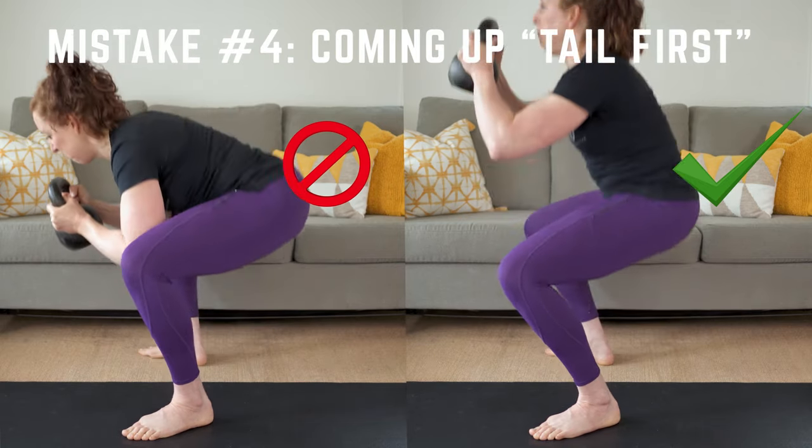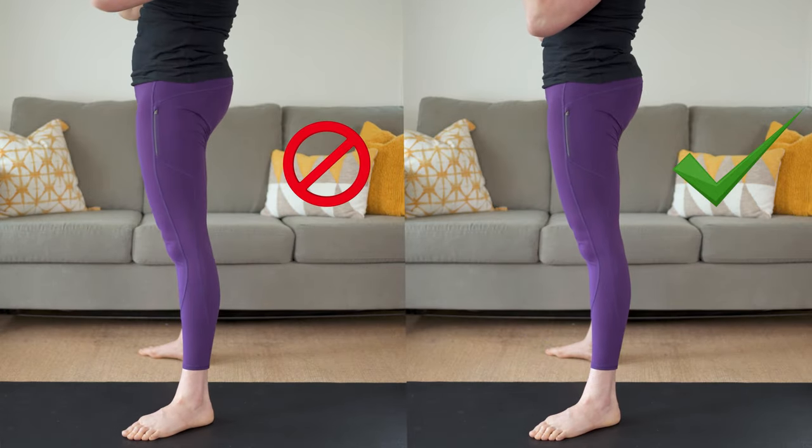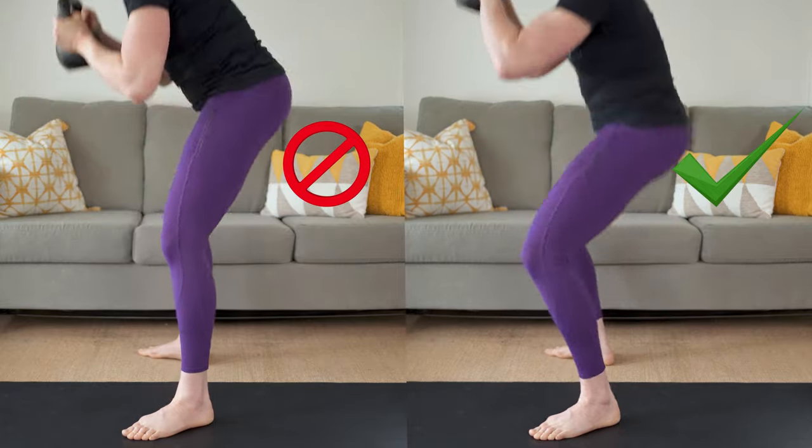Mistake number four: coming up tail first. Don't let your butt rise faster than your shoulders. Brace your abs and make sure your hips and shoulders ascend at the same speed.